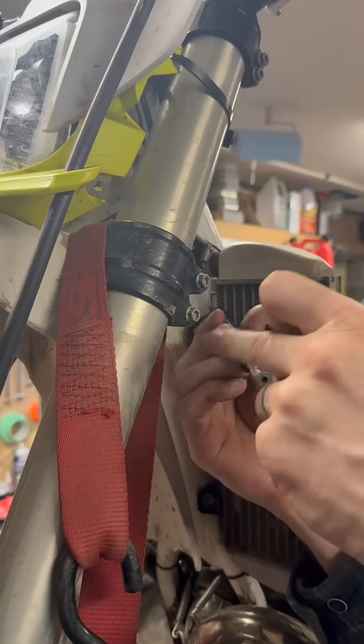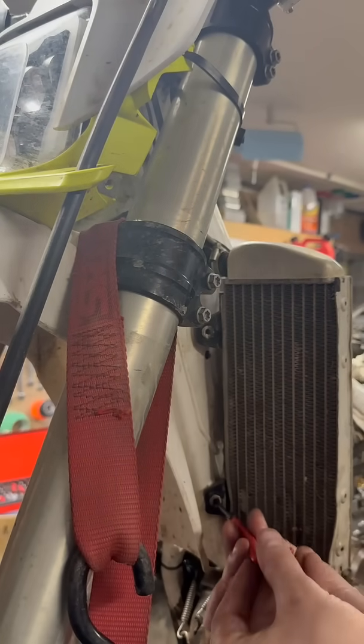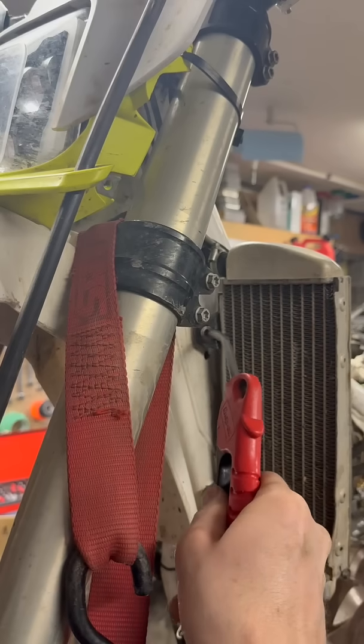This is important or else the helicoil will just kind of separate. Now the insert can go in. I'm going to use this little tool with a slot in the end to break the tang off the end of the helicoil. Clean out the holes. Good to go.